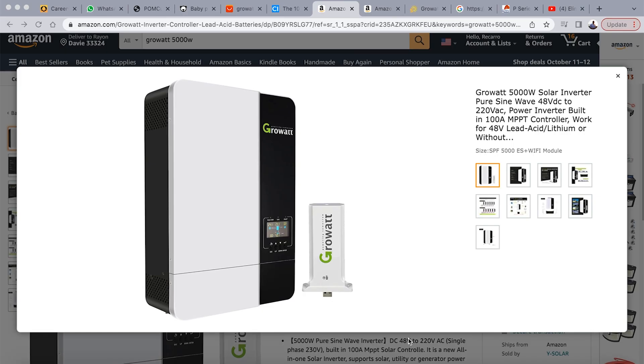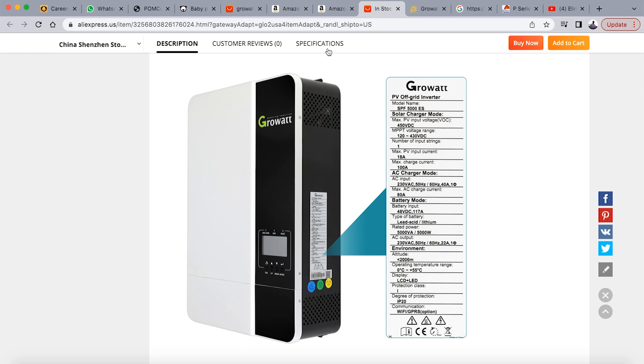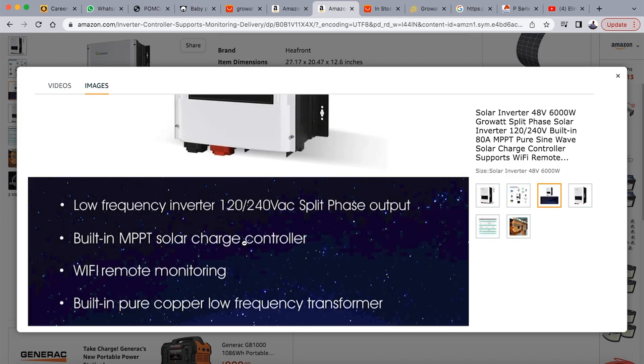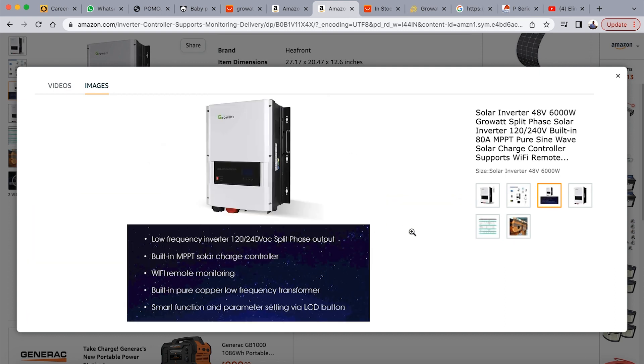There are some things I want to point out before you go ahead and purchase this particular inverter. Number one, you need to know the output voltage of the inverter — is it going to output 120 volts only, 240 volts only, or is it a split phase inverter? For Jamaica and a number of other Caribbean islands and also places in North America, you want to make sure that it's a split phase inverter, able to output both 120 volts and 240 volts. You have your refrigerator, television, and microwave that are 120 volt appliances, and then appliances such as your air conditioning unit, electric stove, and clothes dryer that need 240 volts.